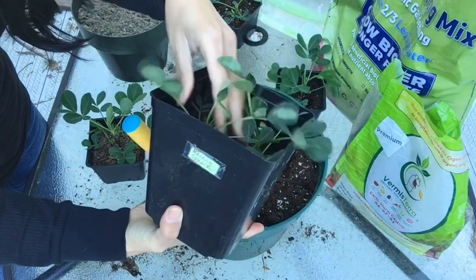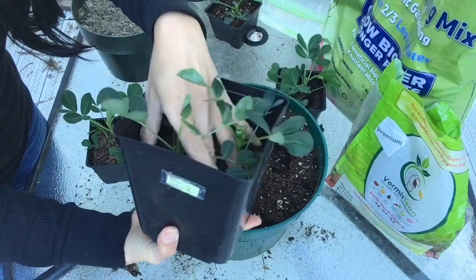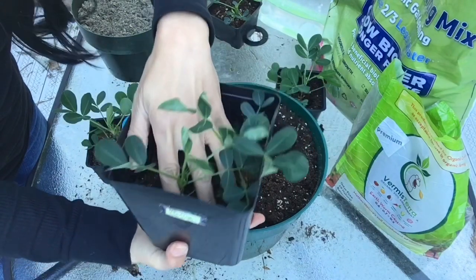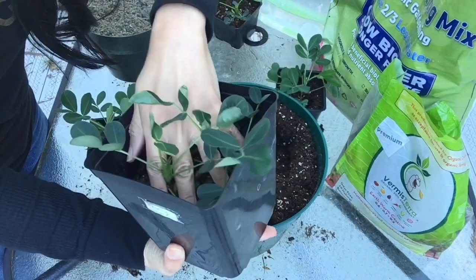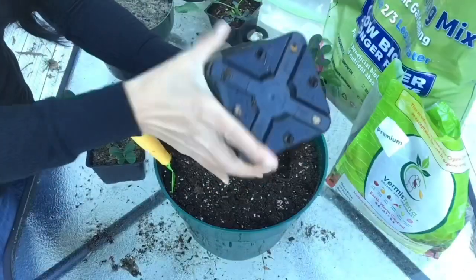When you take your plants out of your container, you'll want to support your plants. I have two plants in here, so I gotta be careful — make sure I support both of the stems. I got my fingers in between the stems, tip your pot over, and you might have to give it a little squeeze.